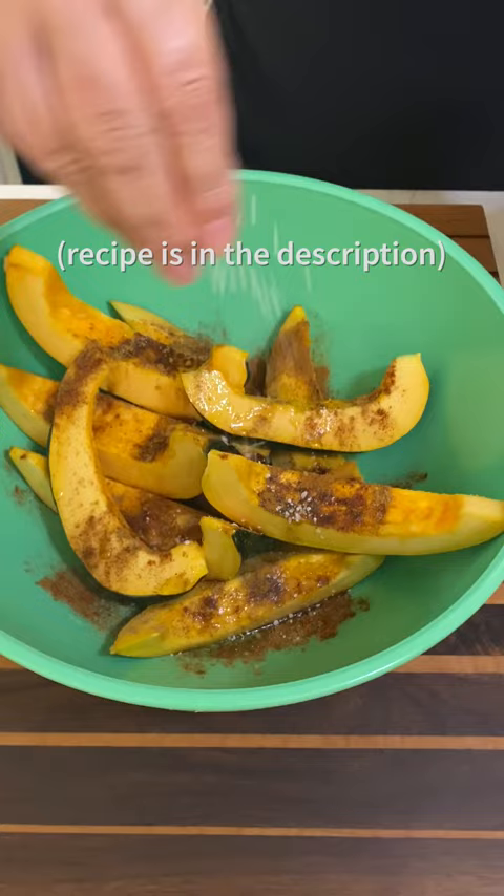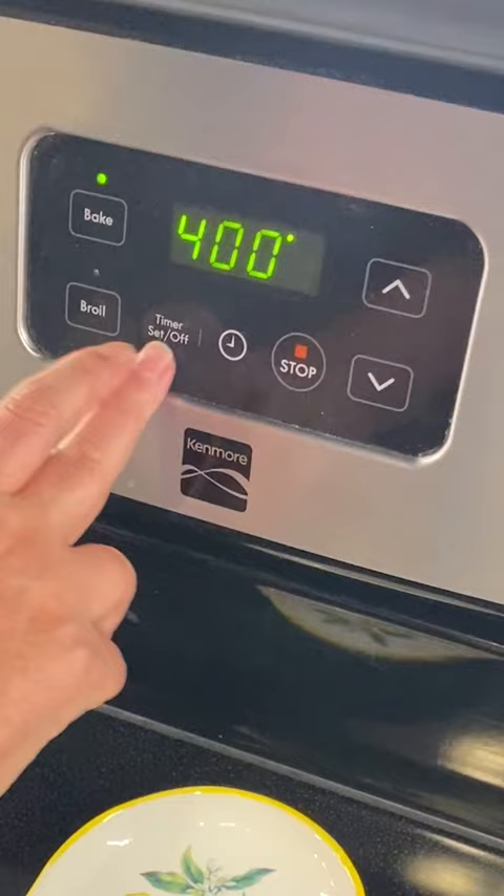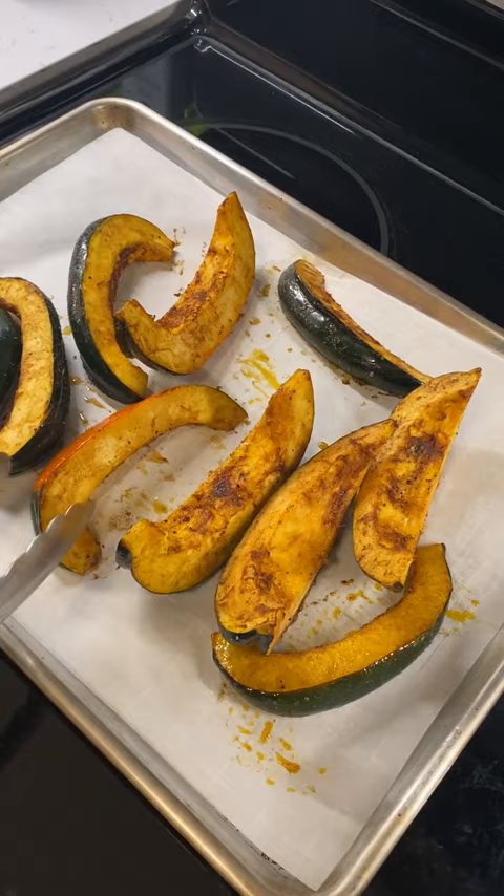Put on your sheet pan and into the oven, 400 degrees for 30 minutes. Halfway through the cooking, flip the squash, then back in the oven.